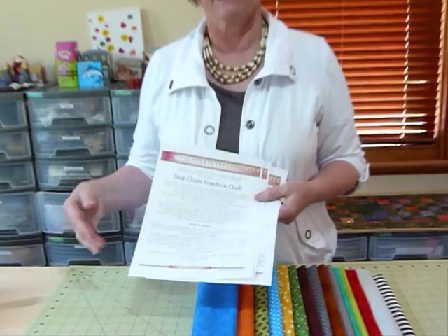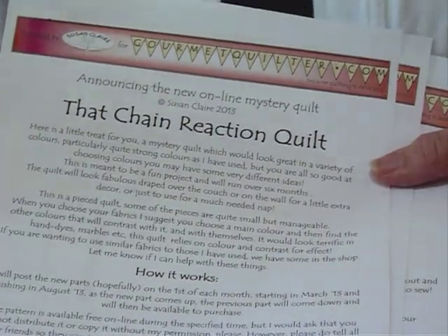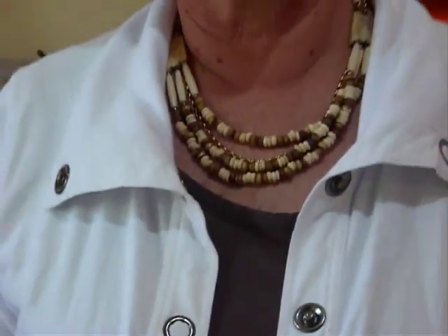Each part gets loaded at the beginning of each month, so hopefully on the 1st of March part one will go up and you can download it for free, then on the 1st of April part two will go up, and so on over six months. If you've missed a month, you can go in the following month and get your pattern but you will have to pay — there's a $3 charge for that. So it's a good idea to take it during the month that it's free. I'd ask you not to print off lots of copies for other people, but to ask them to go in and collect their own rather than printing off multiple copies.